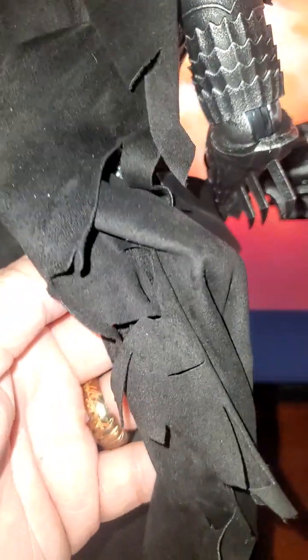Looking at the back — the cape itself is nice. It has a fabric texture with a lot of little cuts and holes on the sides. Not bad; it has a nice feel and texture, with a nice knit.